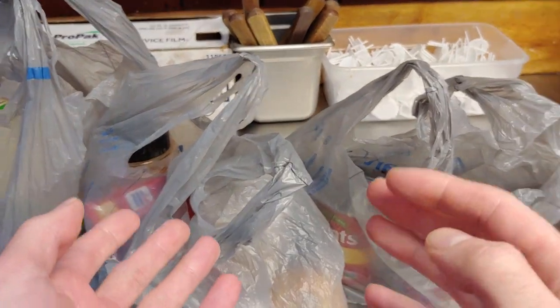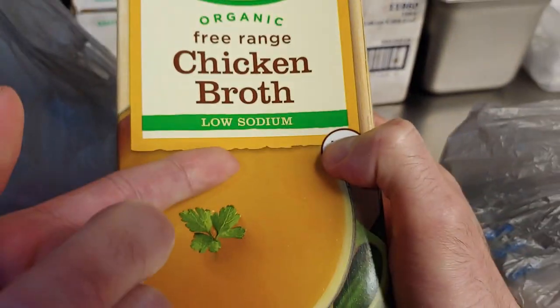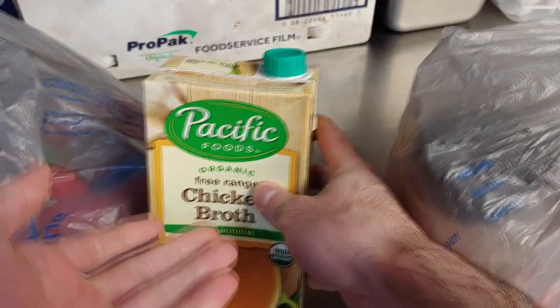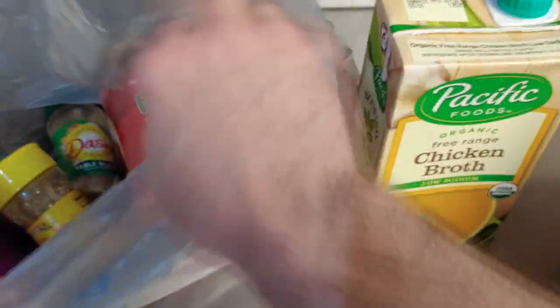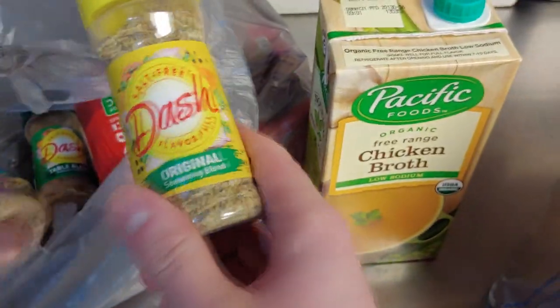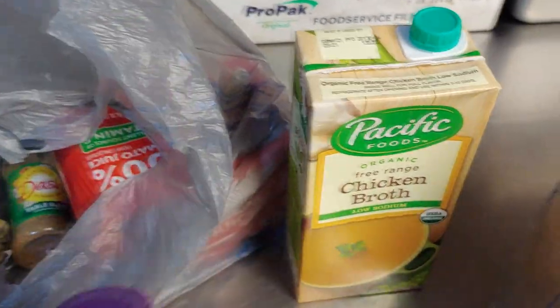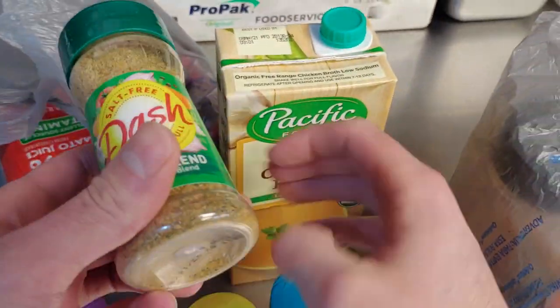Hey guys, today I'm going to be showing you my Walmart haul. So we got a thing of chicken broth - it's got to be low sodium, free range, and organic. You'll start to notice a pattern that everything in here besides this was the cheap stuff. You're going to need all the Mrs. Dash: original, onion and herb, garlic and herb, and table blends.